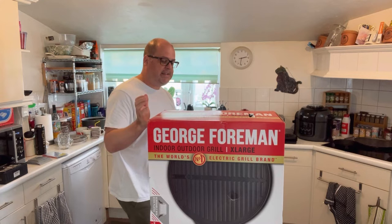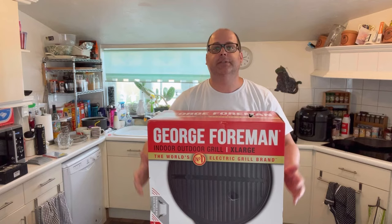Welcome to Bad Food Blog. I was in the supermarket today and I came across something interesting. You can probably tell what it is already. It is so large that it can actually be in front of me for me to describe what it is. It is a George Foreman grill.